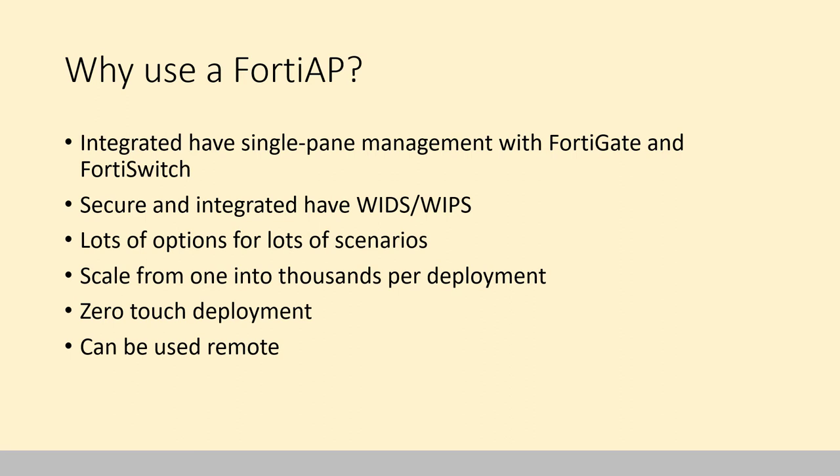We would have a line of FortiAntennas — yes, that's what they're called; we are dedicated to our nomenclature. They scale from one to thousands per deployment. Even a small FortiGate can control five or ten, and if you go up to big FortiWLCs they can control up to 10,000 or more if we're talking about the VM models. They have zero-touch deployment in that you can pre-authorize them by serial number to whatever you're controlling them with, so when they get plugged in, that controller says it knows your configuration and off you go.